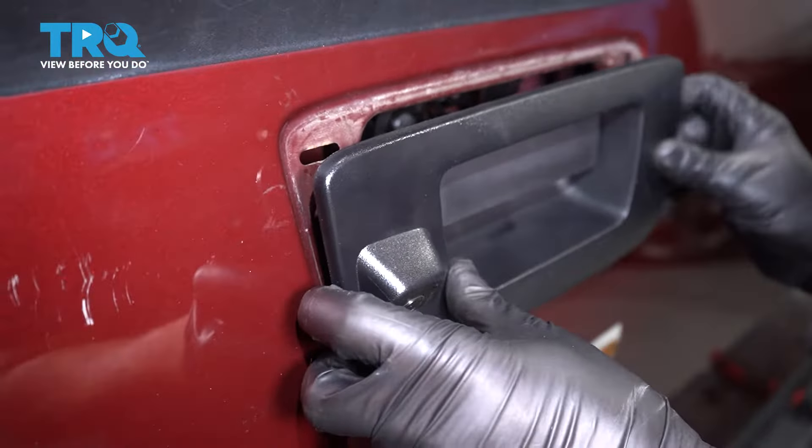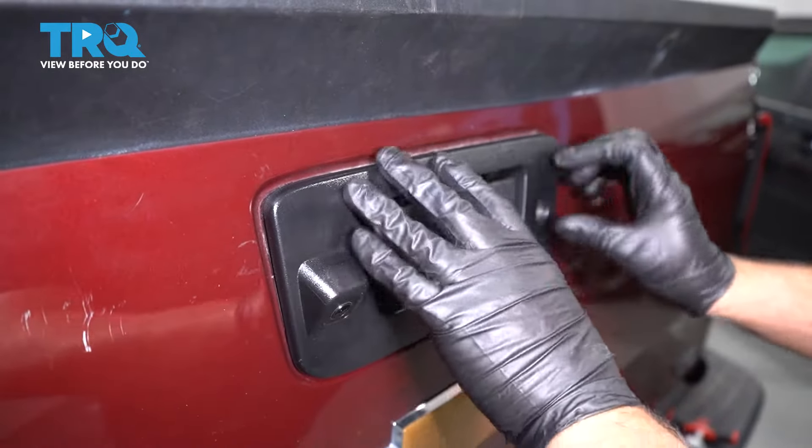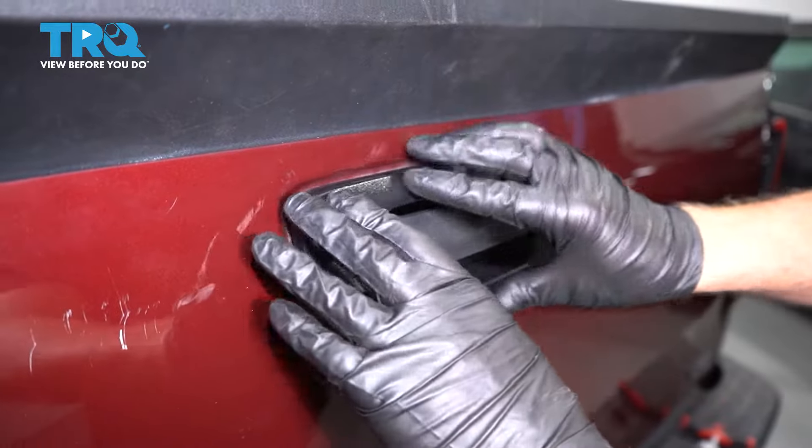Now line this up. With that all lined up, just give it a push and lock it in place.